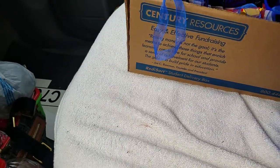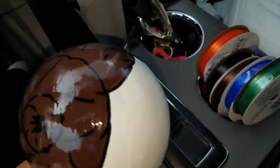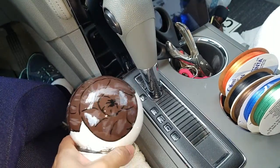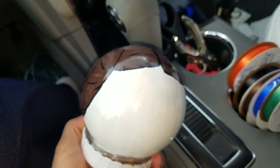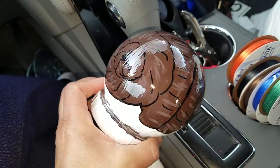Hello, my crafty friends! I'm here to make a quick video. I just wanted to show you some of my finished products. Here is my Princess Leia, and I've already sprayed it with glossy spray.